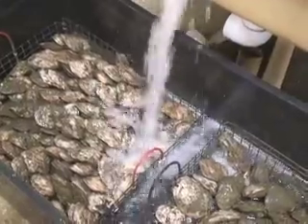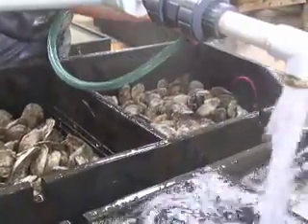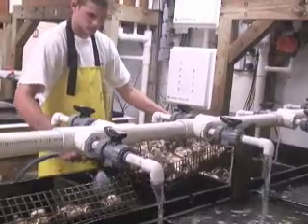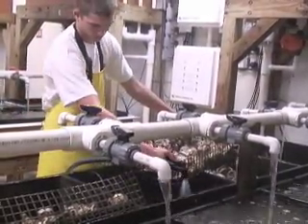We have to clean them twice a week by just hosing them off, draining them out, making sure they're nice and clean, and then we'll put them back into the cold water or the hot water as needed. Once they're ripe to spawn, we'll remove them from the system, spawn them, and then they are either returned to the floats to recondition or they can be put back into our system.